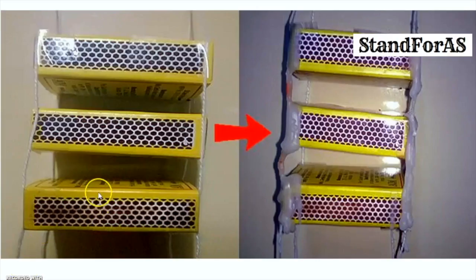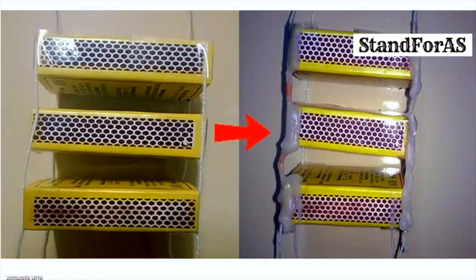This is a simple model which will explain things in a much better fashion. These matchboxes are like vertebrae and these threads are like the spinal ligaments that hold the matchboxes in position. Because of these flexible threads, the entire structure is flexible. Now consider a situation wherein I put wax or cement on these threads — the entire structure will definitely not maintain its flexibility. This is exactly what happens in ankylosing spondylitis: the ligaments of the vertebrae become tough and thickened because of excessive calcium deposition, and the back loses its flexibility and develops the typical stooped deformity of ankylosing spondylitis.